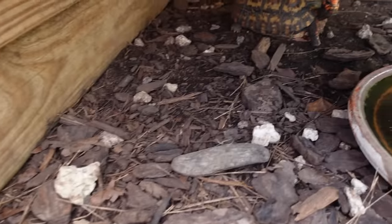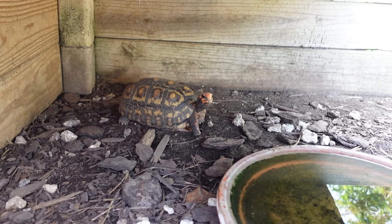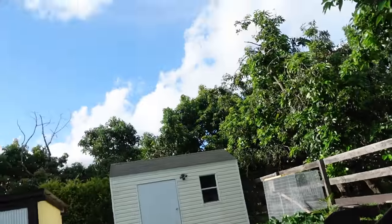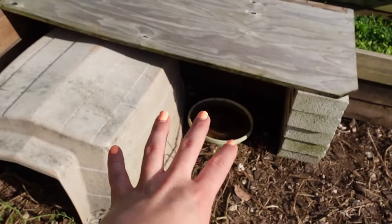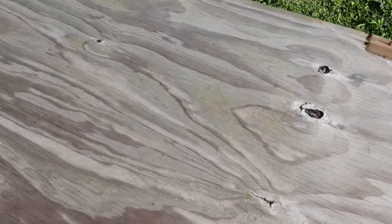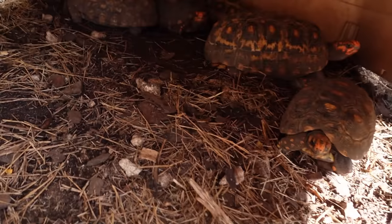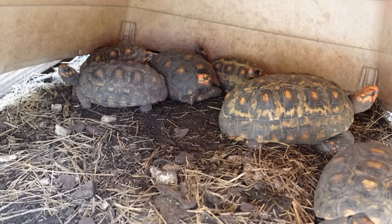We're going to see if anyone's under here. These guys have already been misted today, already been fed, and given fresh water for the day. But you can see none of the tortoises are out because of how hot it is down here in South Florida. I'm assuming they're all in this hut right here, so let's go say hello to all of them. This is the area we are going to be looking in because they like to lay their nests right here.